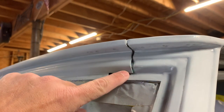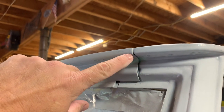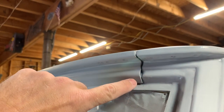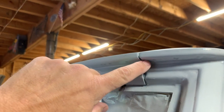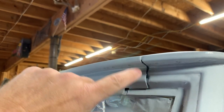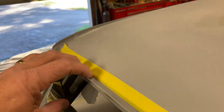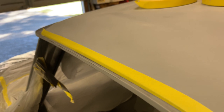In a seam like this, you're going to use the regular heavy-bodied or medium-bodied seam sealer — something that's going to stay in that crease and crack when you put it in there. All right, let's get this thing taped up.